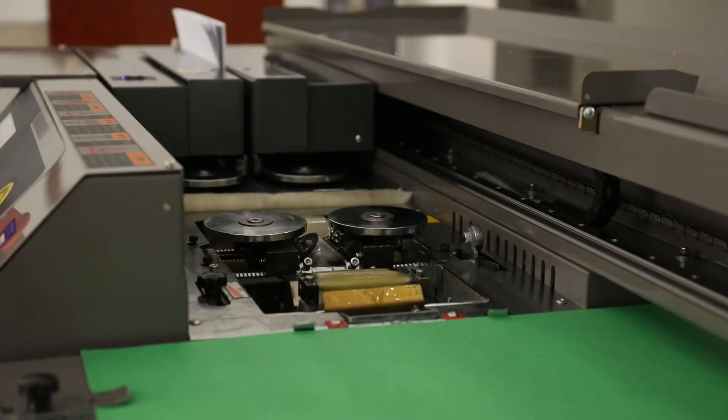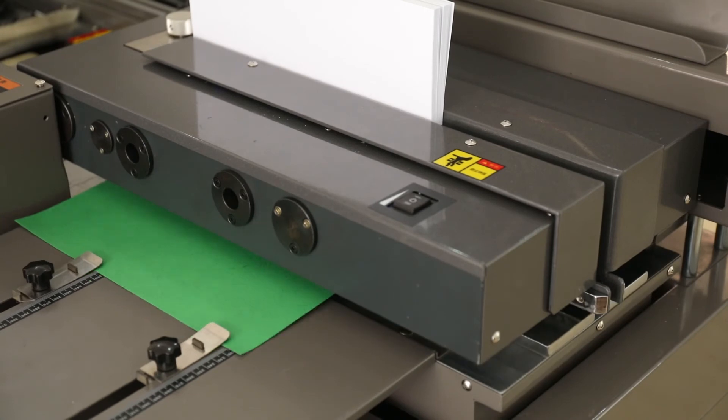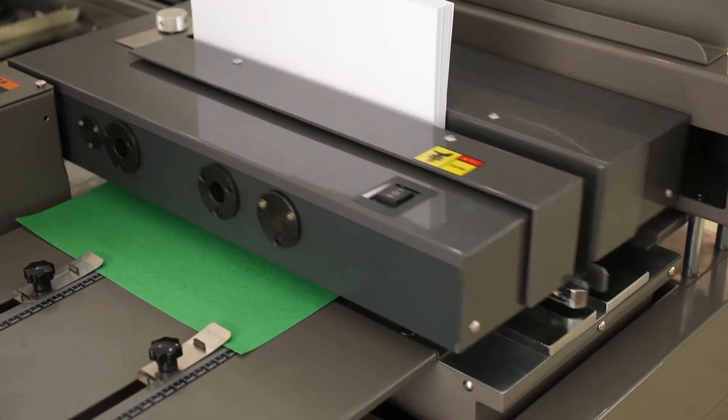The whole is heavy-duty frame structure, especially after the book carrier thickened, the service life prolonged by two times.